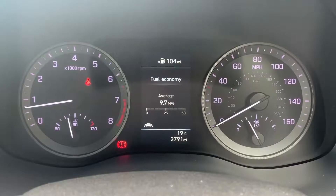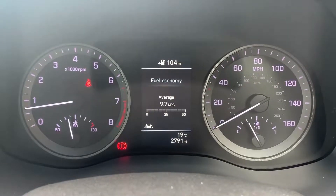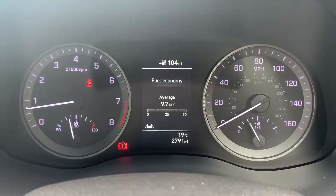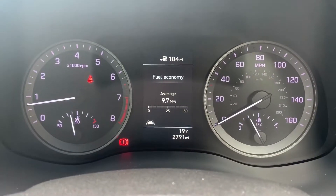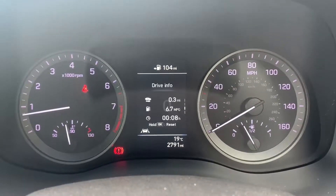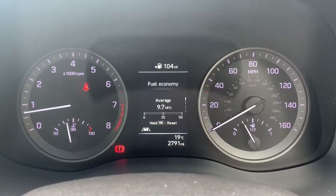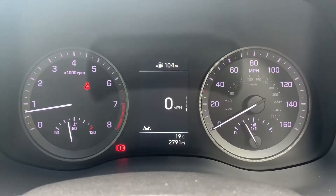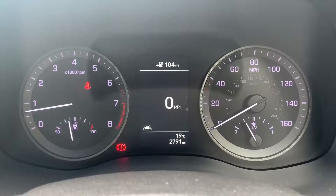On the dials, the left hand side has the rev counter and the right hand side has the speedometer and fuel gauge. In the middle you can see the total miles for this car, which are 2,791. You can change the information displayed above that using buttons on the steering wheel, including a digital speedometer readout.